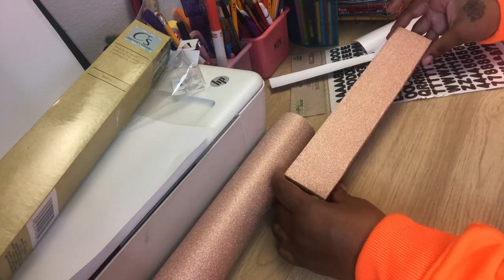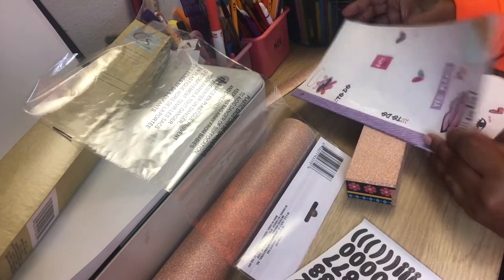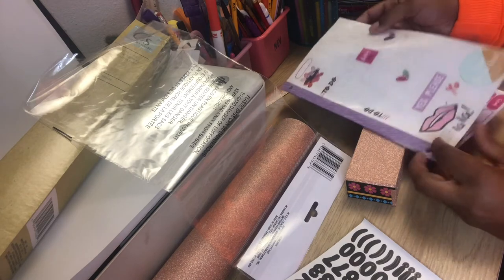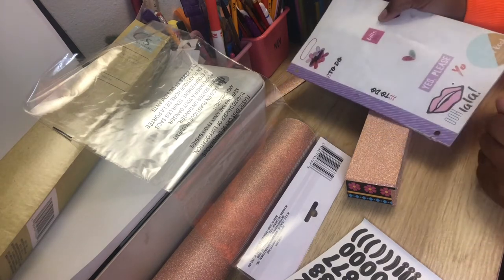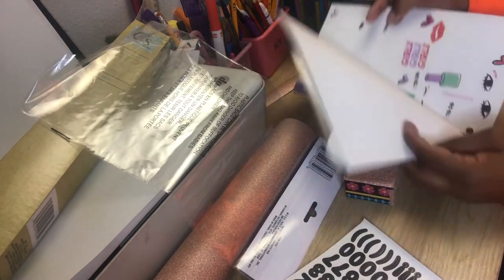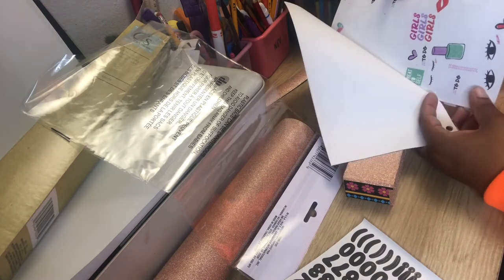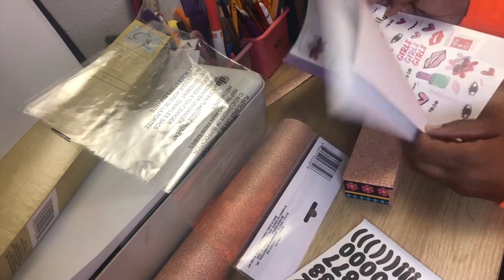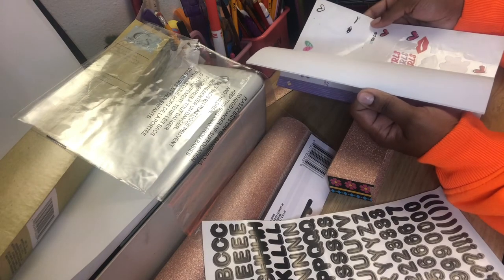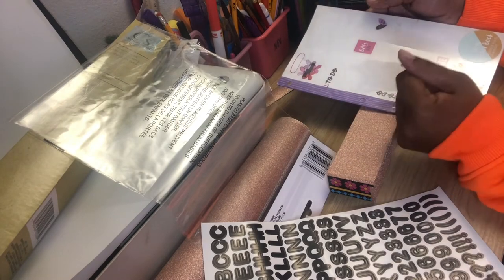Okay, so I got all the vinyl paper on. I also have a lot of stickers in my collection. I found these old stickers — I'm probably going to use these cute little lips, some little eyes with eyelashes, or just the regular eyelashes. I have a lot of different stuff. Let me figure out what I'm going to do and I'll be back with the finished product.